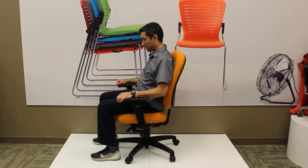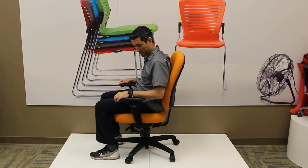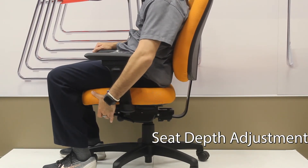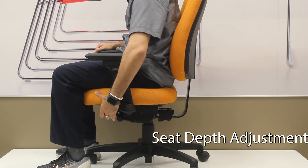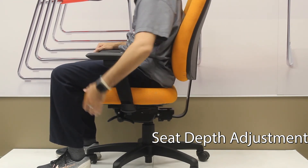On the other side of the chair — the front left — the lever at the front left will allow you to extend and retract the seat. To make the seat longer, hold the lever up, leave your back against the back of the chair, and drive your hips forward. As you take your weight out of the chair and lift the lever, the chair will slide back.